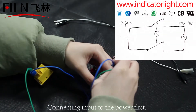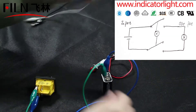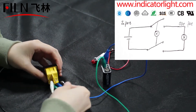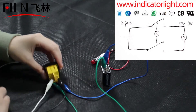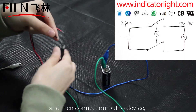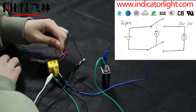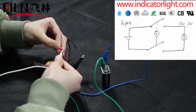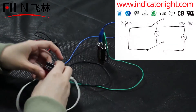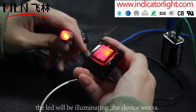Connecting input to the power first, and then connect output to the device. Press the rocker switch and the LED will be illuminating — the device works.